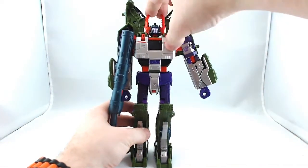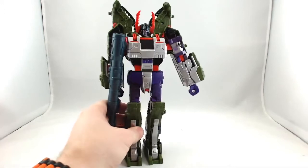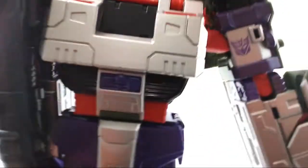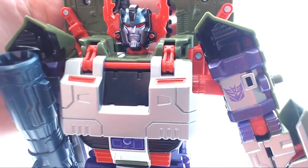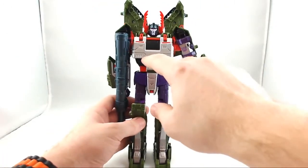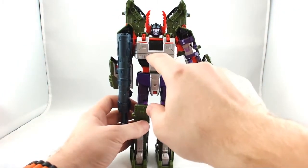His head is on a swivel. You have the 360 — he looks down a good amount and he also looks up. I love the face sculpt on him; it's very menacing. You can see a very nice, menacing, sort of evil look on his face. It did not come with any stickers, so you actually lose the ability to put the Decepticon logo on the center here.